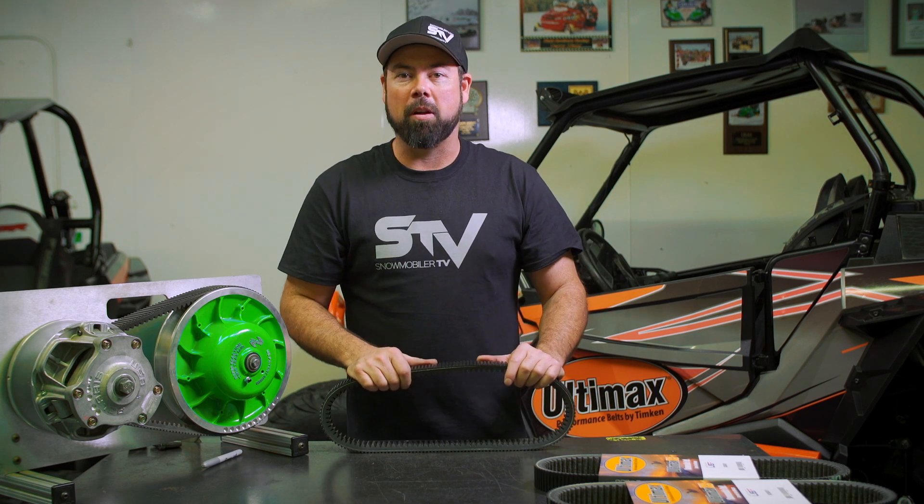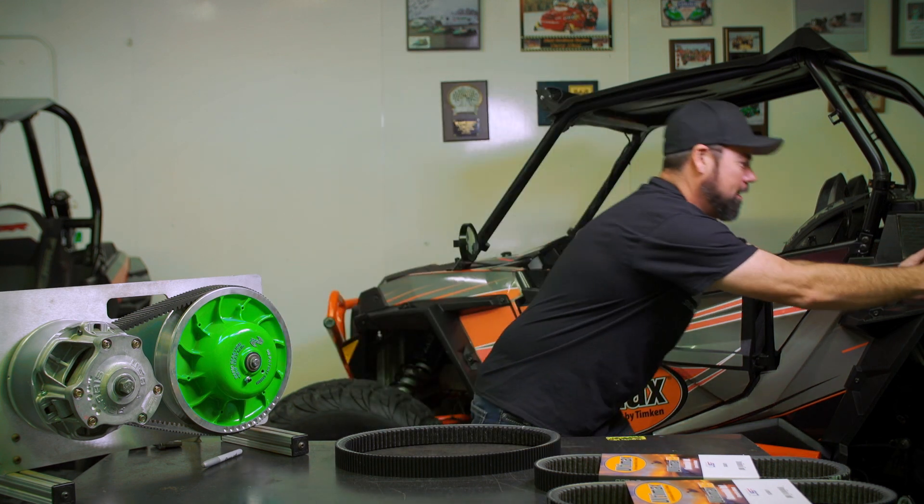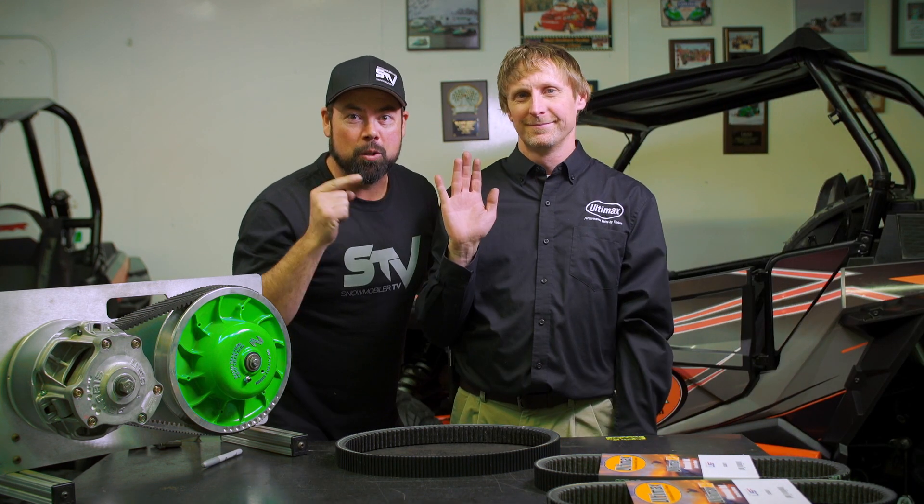There's a ton of myths out there about belts, so to debunk some of those myths, we've got Eric, the belt guru.